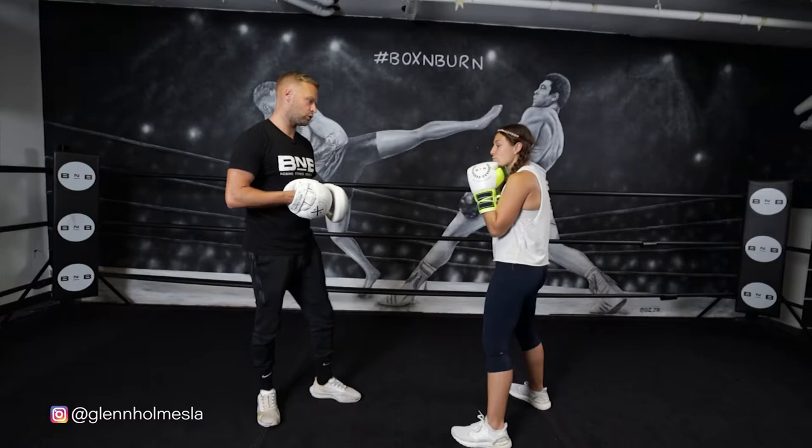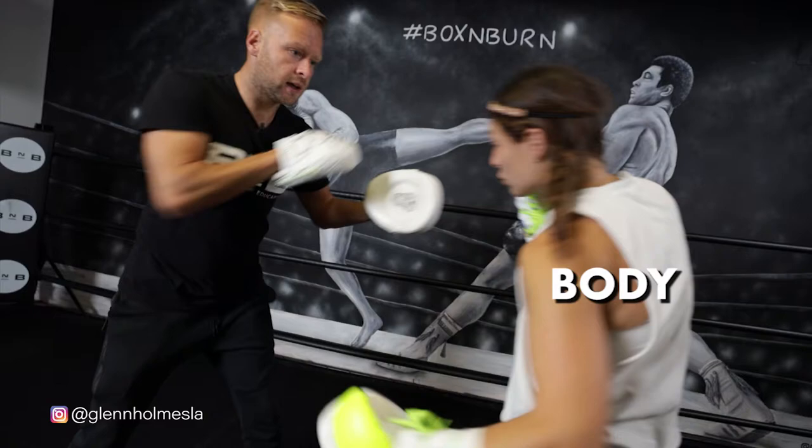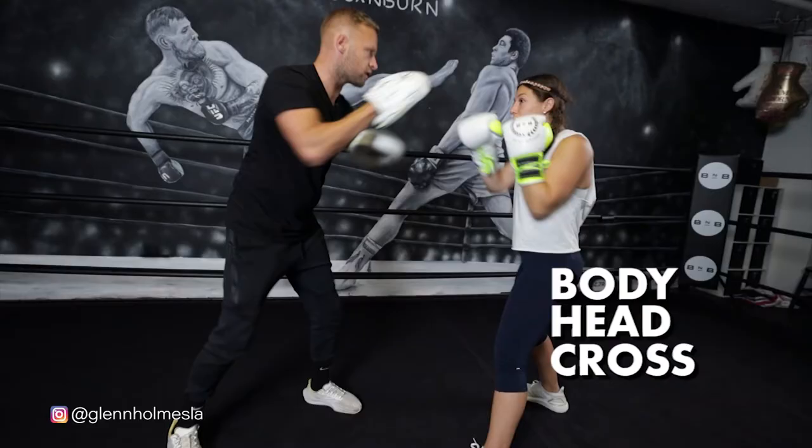So we'll start off slow. Uppercut, hook, slip. Three counters. Slip. Body, head, cross, slip. Hook, hook, slip. Cross, hook, cross, slip. Body, head, cross, slip. So that's twice.